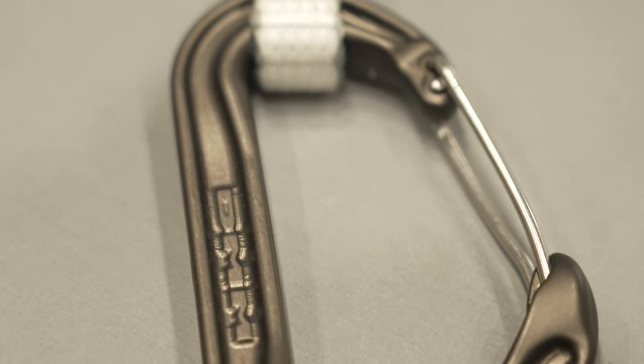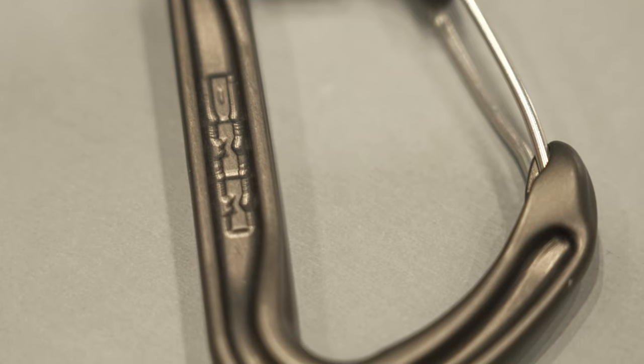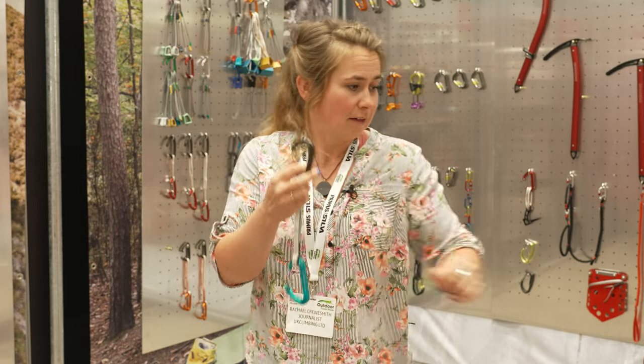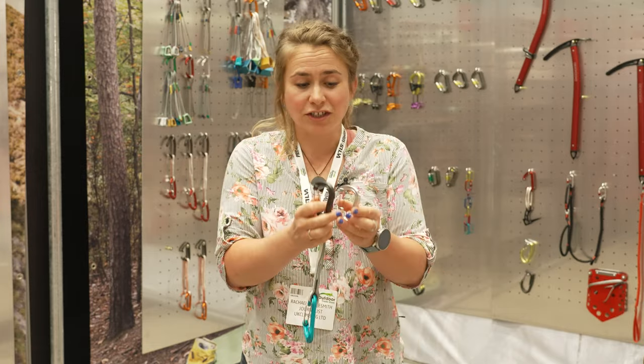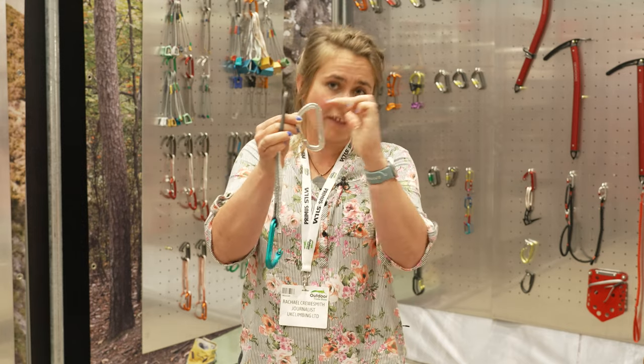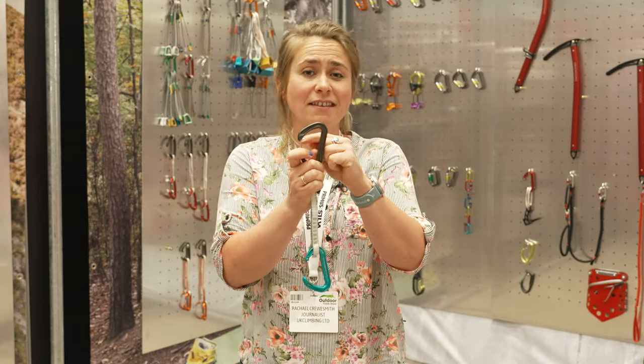The DMM Ether is the latest carabiner from DMM. The thing that's interesting about this crab is that it's got a no-snag nose. You might be thinking it's the same as the Chimera, but the Chimera was pressed, so there was a lot of waste when they pressed out the nose, whereas the Ether has been CNC'd, so there's a lot less waste in the manufacturing process.